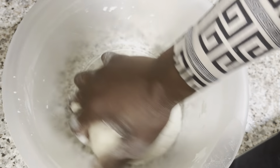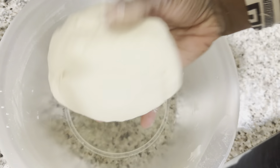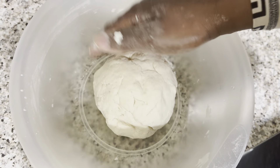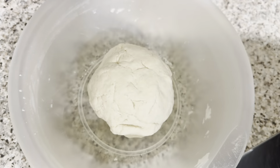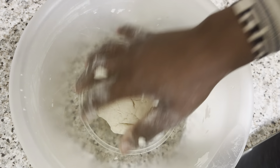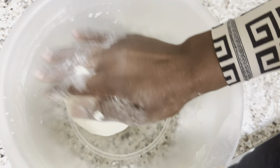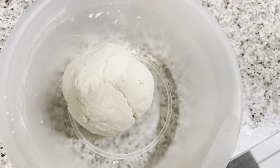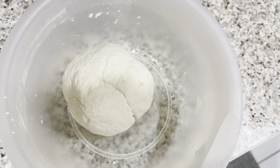So guys, this is my dough — this is what it's looking like right now. There you go, you can have a good look at it. I'm gonna set it aside for it to soak for a few minutes, and then I'm gonna come back and start frying. Actually, first I'm gonna shape them and then start putting them in the pot.